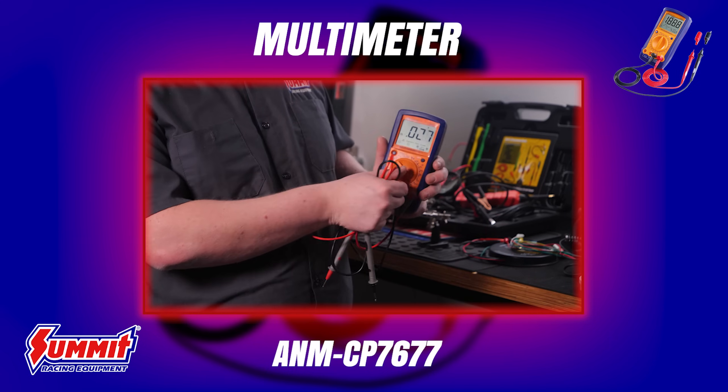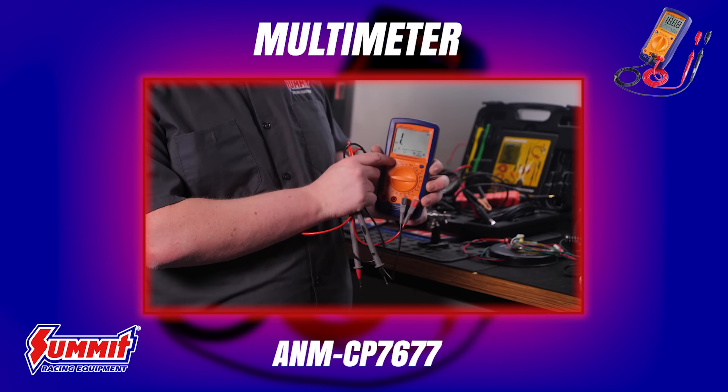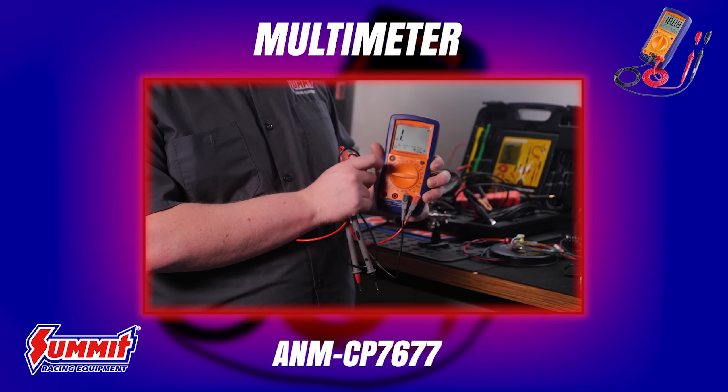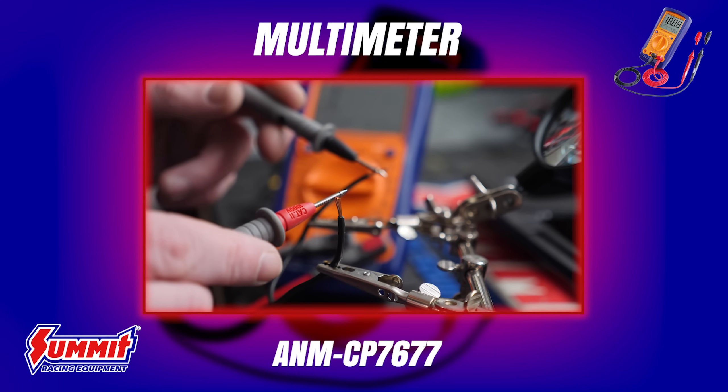The other key function of a multimeter is voltage testing — it simply tells you how much battery voltage you have. Knowing your battery voltage is crucial for diagnosing a parasitic draw. If your battery is getting drawn down and your car is dying, you can use this to find out why, or you can make sure your alternator is charging and the regulator is working properly. It's a really great tool that can do all sorts of things for you.